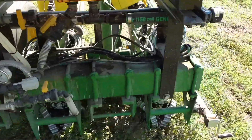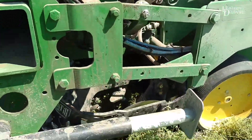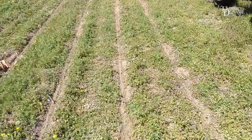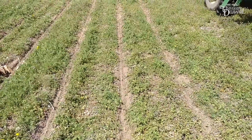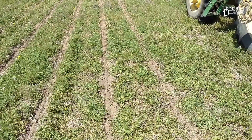This planter is equipped with Martin floating row cleaners with spike wheels. They tend to be working fairly well in this cover crop. As you can see, it's doing a decent job of cleaning the green cover out of the way. And now we're going to move up into the tractor.